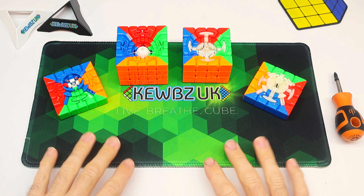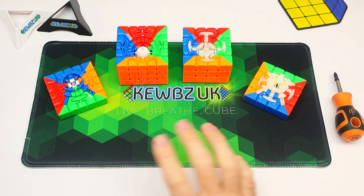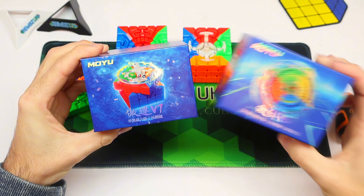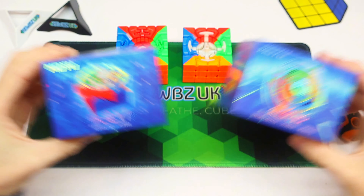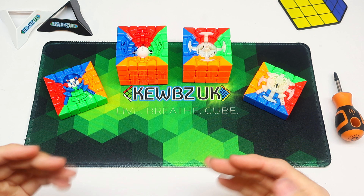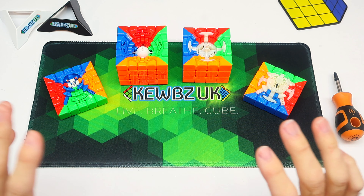Cubers! I just wanted to do a very quick video on the difference between the single track, the double track, and the triple track on the new V7 Aoshuang and the new V7 Aosu and the V6 Aoshuang. A lot of people are getting confused as to what the differences between the single, double, and triple actually are, so I thought I'd go over it in this video and hopefully settle it.